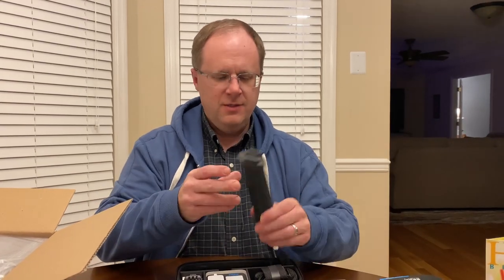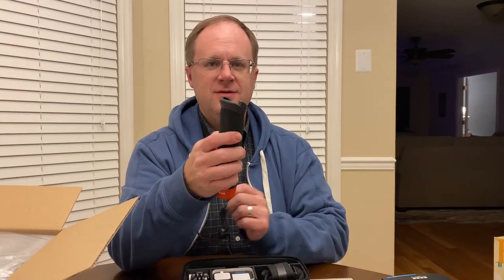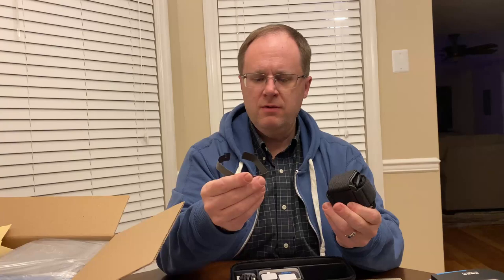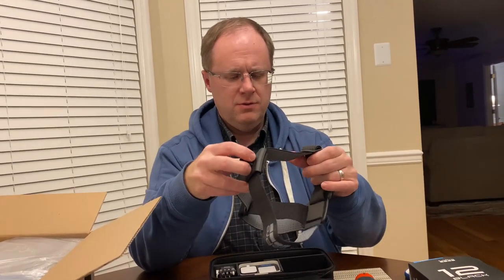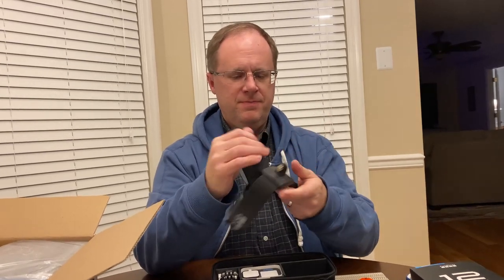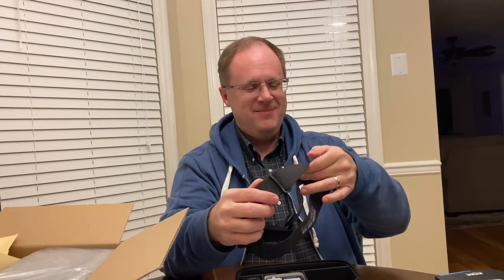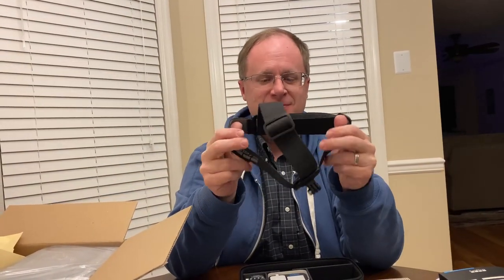This is a selfie stick. Is this the dog strap or harness? No, this is the head strap. Want to try that on for us? Yeah. I got a big head, so I may have to loosen it a little bit. Yeah, that's pretty tight. I guess I could do some point-of-view driving videos with this, like some of those guys.